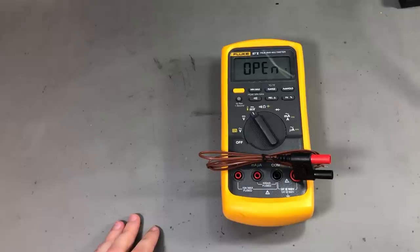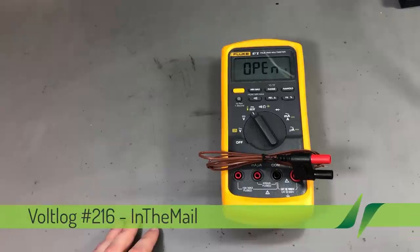Welcome to a new Vollog, the series that will touch both your passion for electronics and your bank account at the same time.